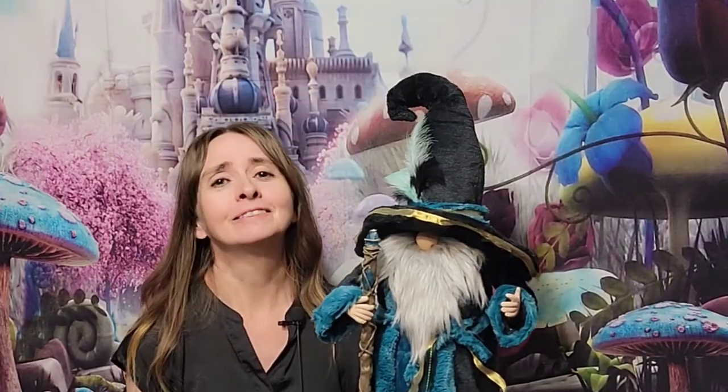Well, there he is — our little gnome wizard is all done. I am really happy with how he turned out. He is just so beautiful. Let me know in the comments what you think — I love to hear from you guys. Make sure to like and subscribe, and thanks so much for all the support, guys. I really appreciate all of you. Until next time, love to all.